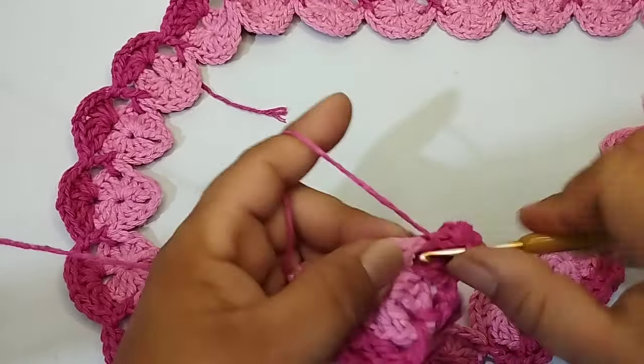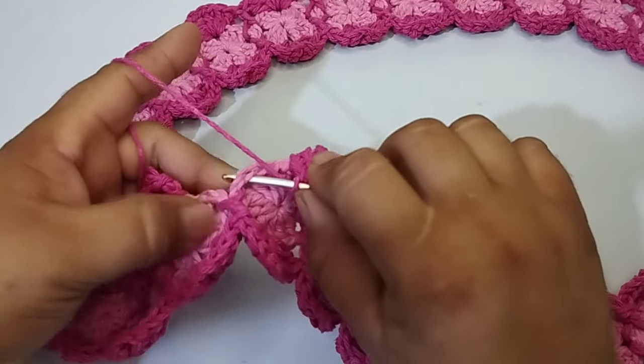Chegando ao final aqui. Fiz o último leque, agora eu vou passar a agulha por baixo do espaço de duas correntes, e faço um ponto alto. No ponto alto falso que eu iniciei, eu faço um ponto baixíssimo. Faço uma corrente, corto meu fio. Vou pegar a base e colocar aqui dentro e começar a trabalhar a carreira no cru, juntando com essa fileirinha, com esses leques que tem aqui. Já dei uma esticadinha para dar certo. Vou dar uma ajeitadinha. Colocar a minha base aqui dentro.